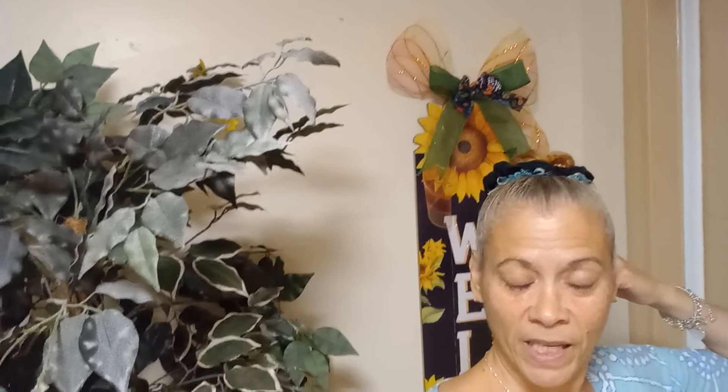Are you guys ready to see the wreath? This is what my door swag looks like, guys - here we go! What do you guys think? I think it turned out fabulous. I love it! It's big, guys - it's not a small one, it's pretty big.